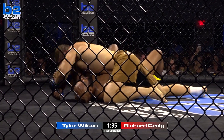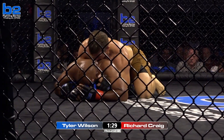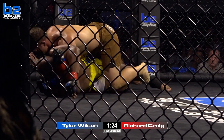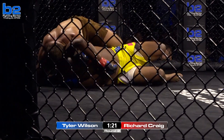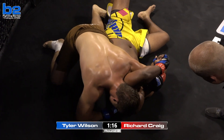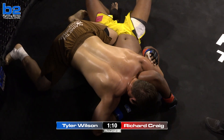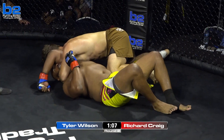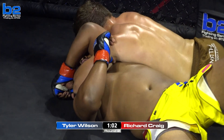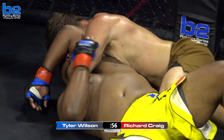Tyler Wilson in full control now. Richard Craig doing a good job. What I'm liking about Tyler Wilson is he's working that Americana, and when Richard Craig straightens his arm, Wilson's throwing shots. Wilson is on the back now — head and arm choke at ten, this could be the beginning of the end. Wilson's got to get Big Rich flat on his back. He's getting him there. The hips are in the air for Tyler Wilson. He's off his knees, sinking his weight down, starting to squeeze. Richard Craig looks like he's about to tap — and he taps.